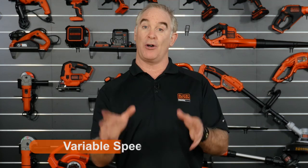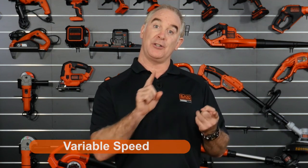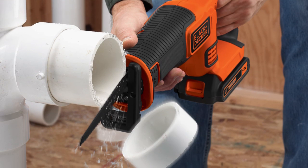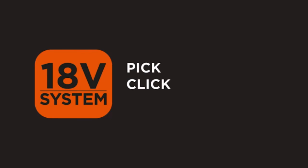That stroke length rivals even the industrial brands. And the other thing, of course, it's got variable speed, so you're able to use it on metal, timber, and plastic — even trees. You name it, this is the perfect choice.